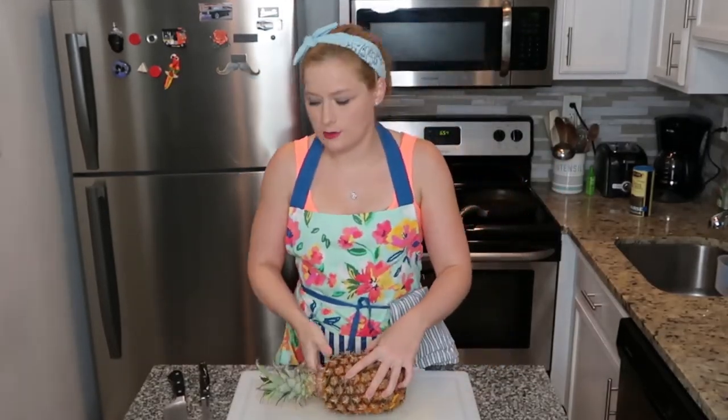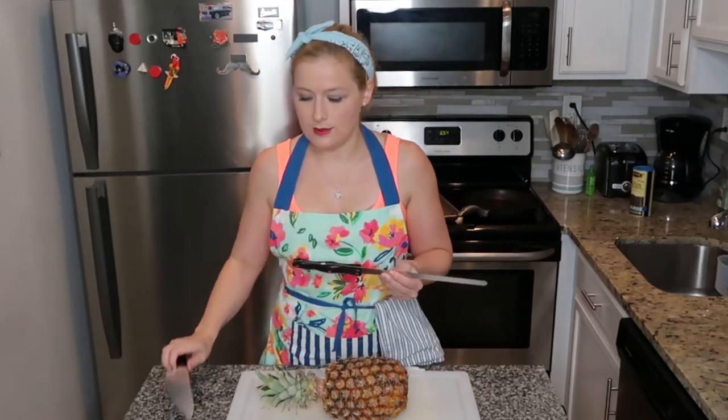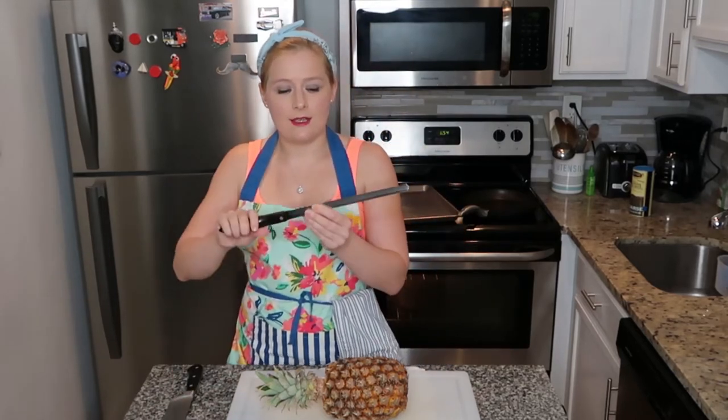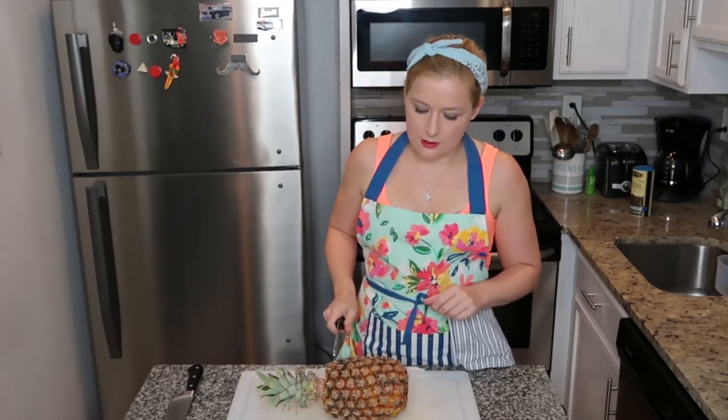When you're cutting a pineapple, it's actually best to use a serrated knife as opposed to a non-serrated knife, because the teeth on the serrated knife are actually going to grip the fruit and it's going to be a lot easier to cut through the fruit without slipping around.